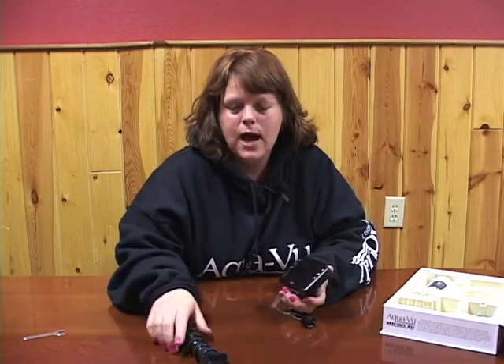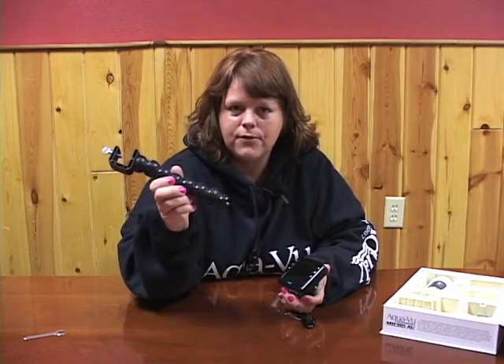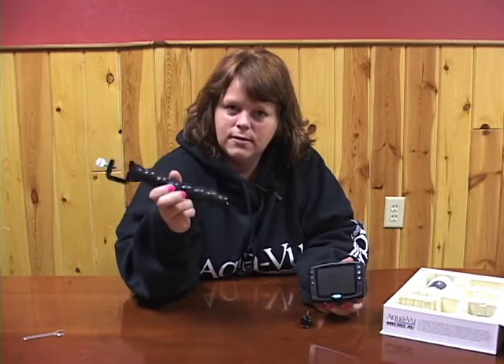Hi, I'm Nina from AquaView. Today I'm going to show you how to install a RAM mount. This is the snake mount that we offer for our AquaView systems, and I'm going to show you how to install this mount onto the AquaView system.